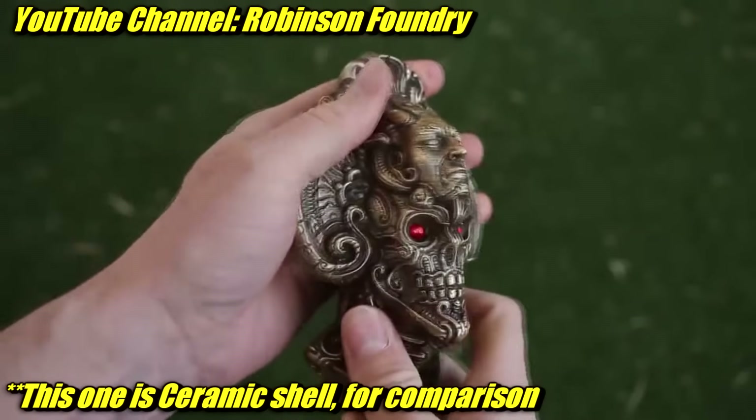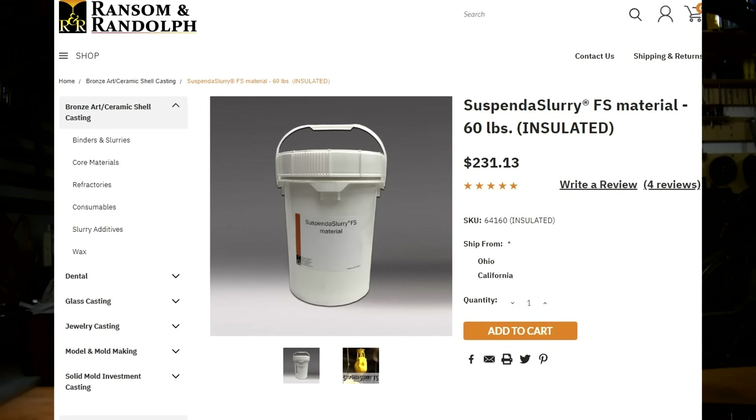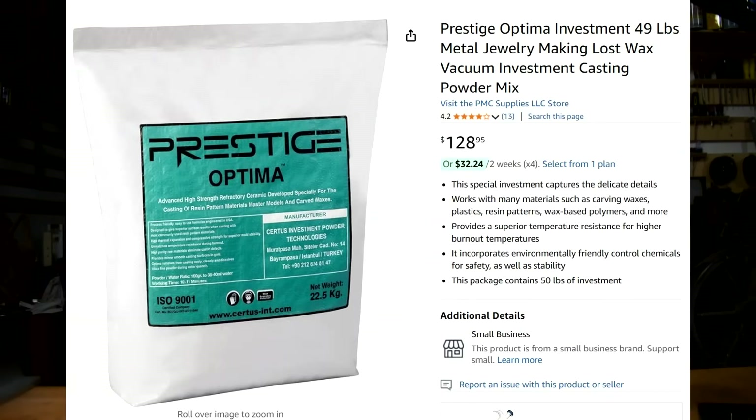He seems to have transitioned to ceramic shell and his results look even better now. I would suggest skipping lost foam if you can and going straight to ceramic shell — the results look far better. But I get it: burnout ovens are expensive, and so is the shell stuff and the plaster stuff. Lost foam is a lot more accessible. If that's what gets you started, go for it — just know you're probably not going to end up there if you want high quality castings that aren't full of holes.